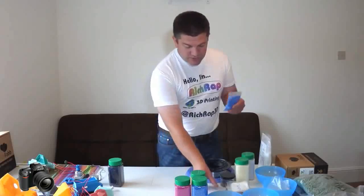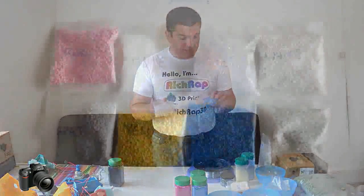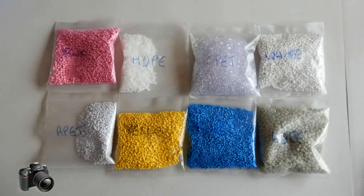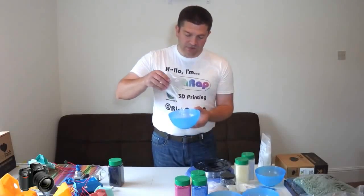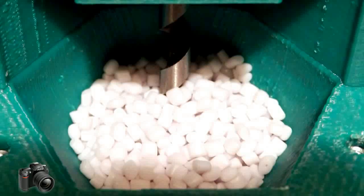I ended up buying some small amounts of different pellets of different types — this is a GPT and different types of plastics, and an APET type here. And they're all about the same size.